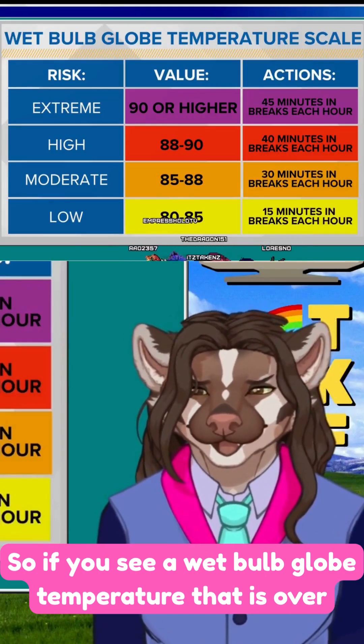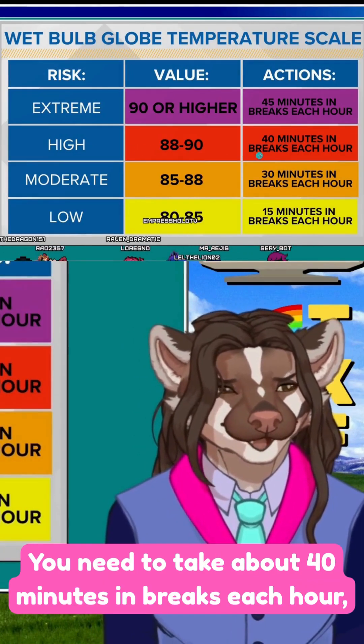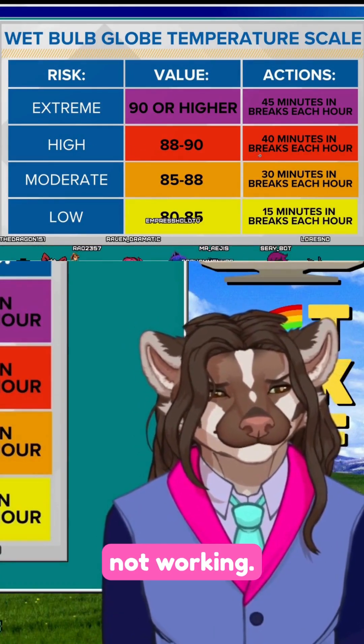If you see a wet bulb globe temperature over 88, that's a high danger. You need to take about 40 minutes of breaks each hour, meaning you need to spend most of the time resting, not working.